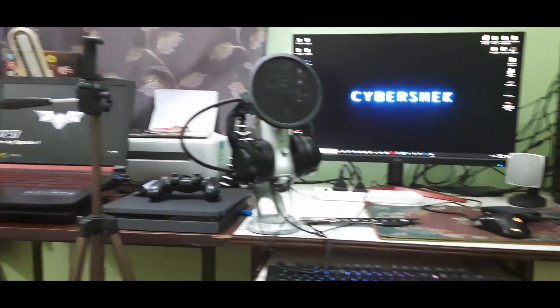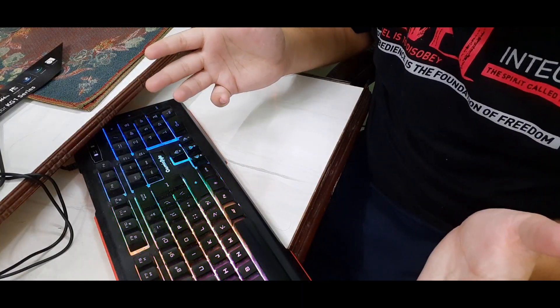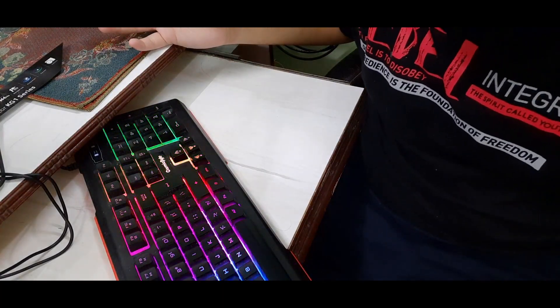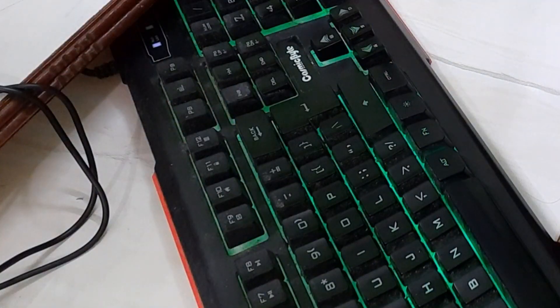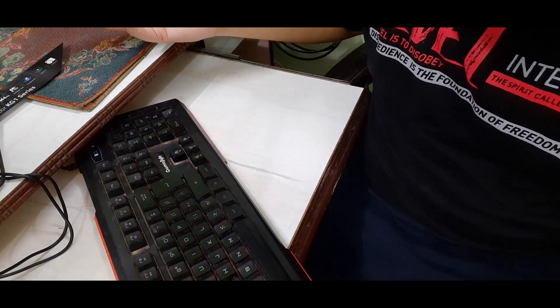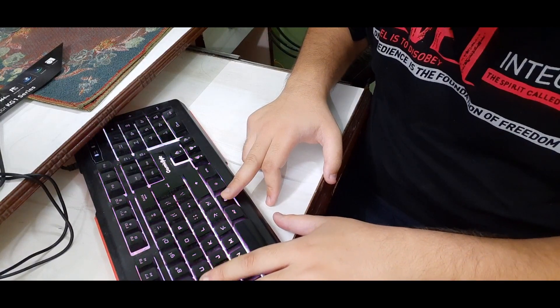From this entire setup, if I want to recommend anything, it's the keyboard — for a very specific reason. First of all, it is cheap and you can definitely afford it, and it has a lot of cool features. The first feature is the lights. The second is different color patterns. The third mode looks like computer sounds visualized. Then we have a fourth mode with yet another pattern.